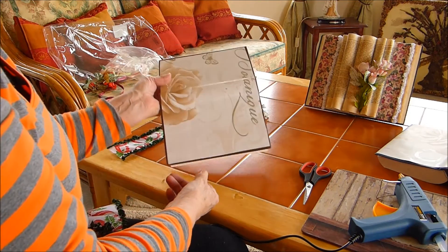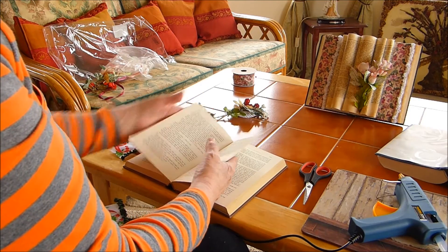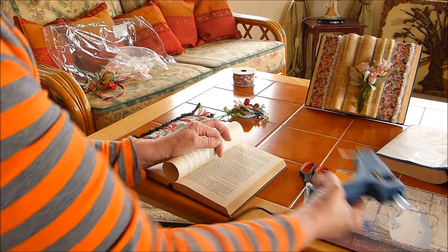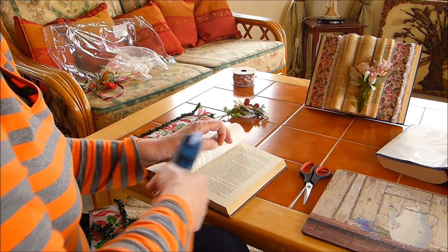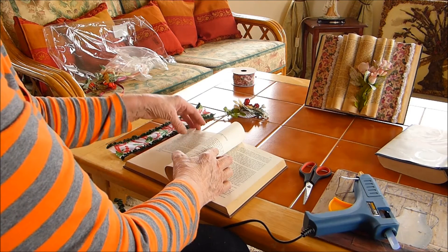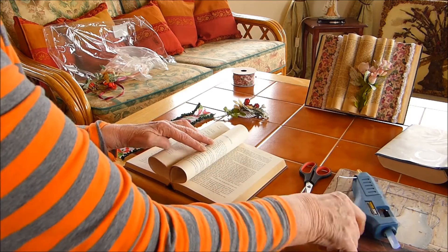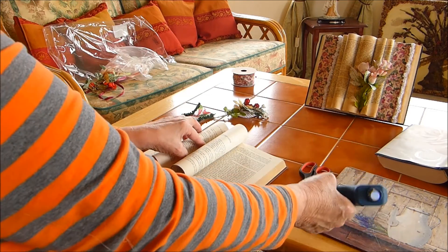Next thing you do is get some pages on this side and that side. It doesn't matter how many, just hold them down. Put some glue down there, hold. Get some more pages, hold them in that way. Hold them in that way at the top of the book.